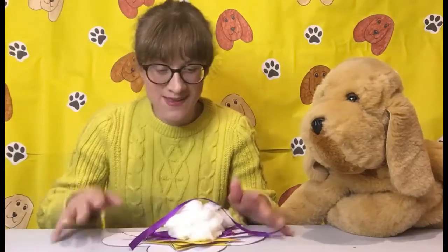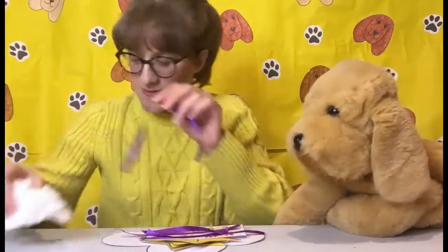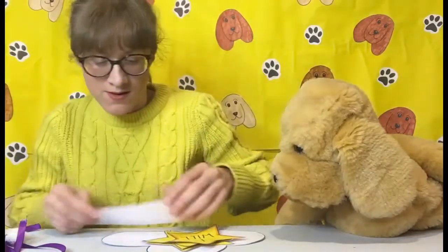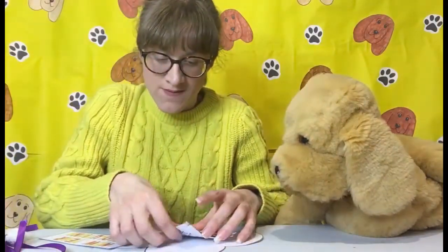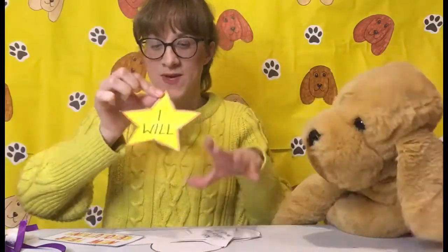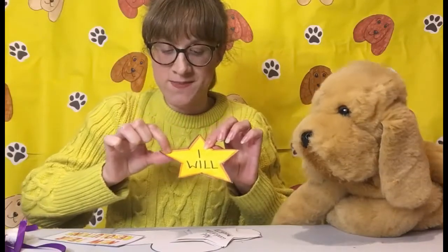You may want to pause the video and cut them all out, and colour the stars in. So we've already done ours — I'll just show you before you pause the video what we've done. So we've coloured in this one and went round the edge with an orange pen, didn't we, Sandy?